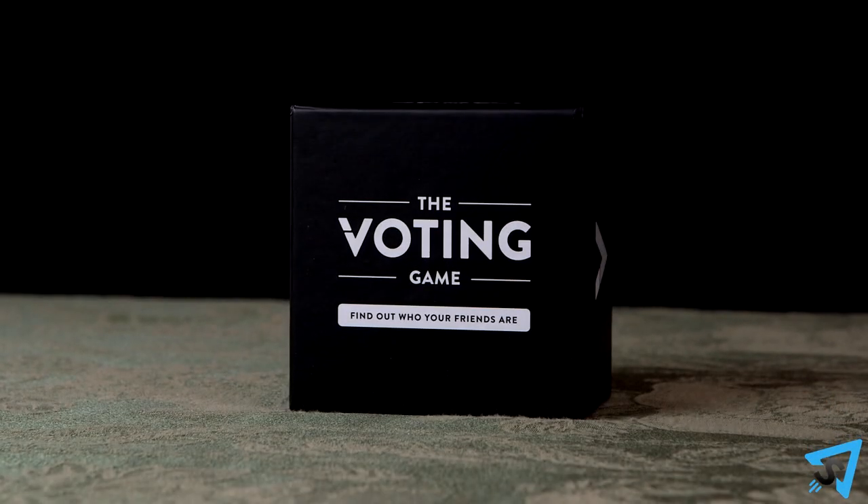The Voting Game: How to Play. The object of the game is to have fun and be the first person to collect six question cards.